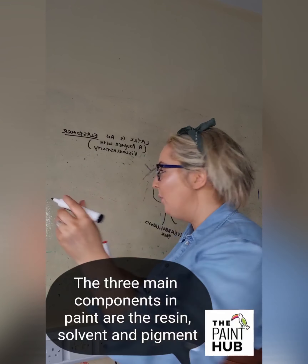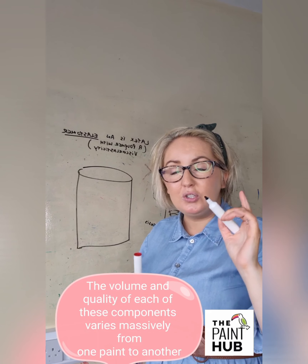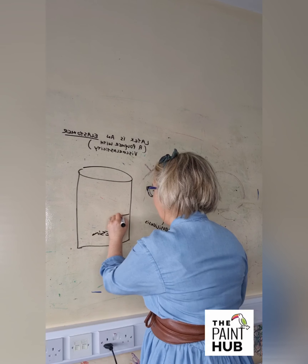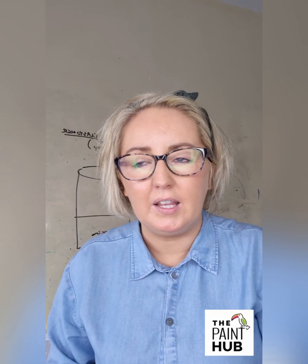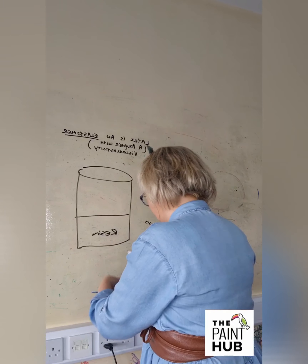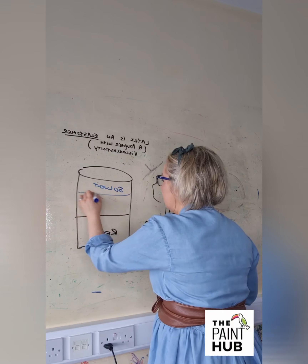I'll just very quickly show you the ingredients of paint so you know what we're talking about. Your paint can is made up of resin, and solvent - people think solvent means white spirits, butyl acetate, xylene and so on, but solvent is water as well. It's the mass of liquid that's gone in to create the product and dilute it, so you can have water or actual chemical-based solvent.